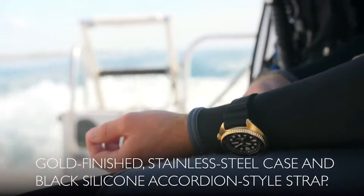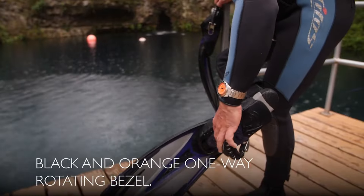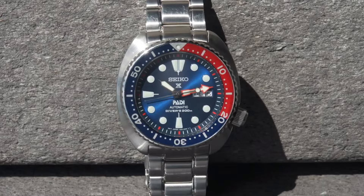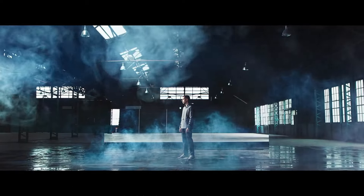Today I will show you the best Seiko diver watches for men. All the watch product buying links are given in the video description. Please like, comment, and subscribe to my channel for more videos.